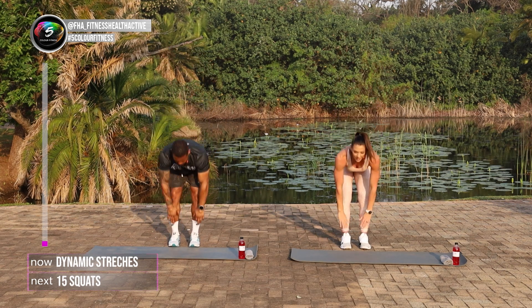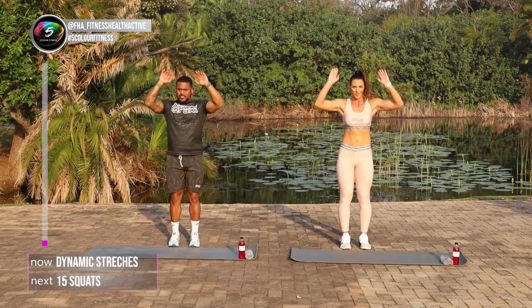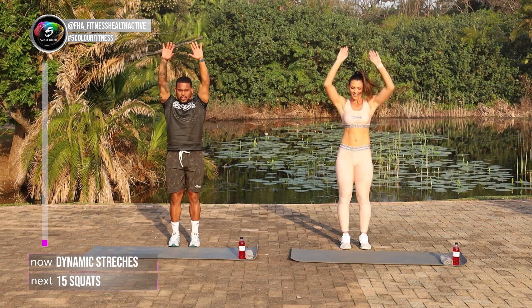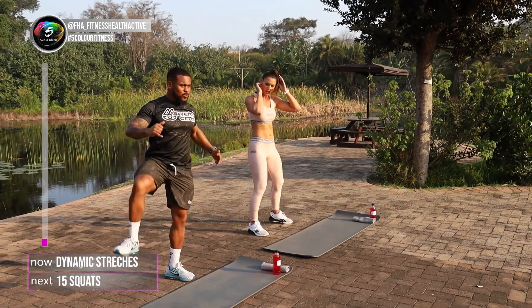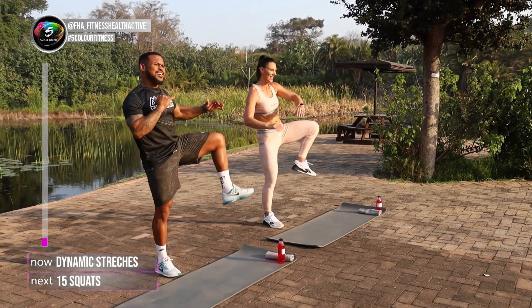Three, four, remember to soften up the knees as you push that hips back. Five, six, seven, eight, last two, nine and ten. We're just gonna open that hips up. We got some squatting on the agenda today. Make sure our hips are nice and open so we can squat down nice and low.